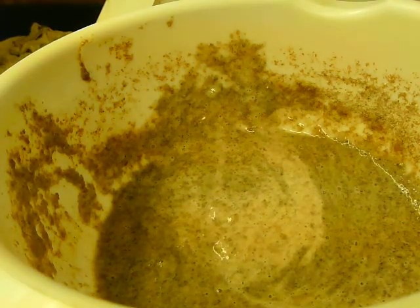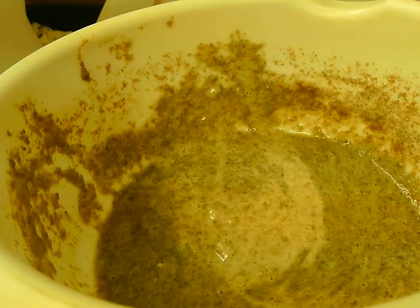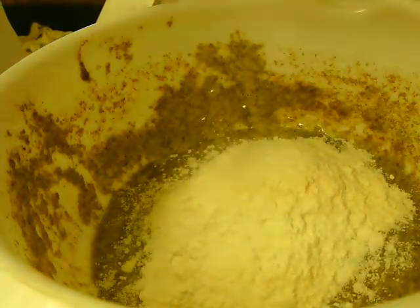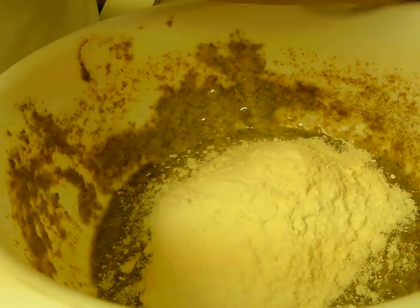Move this away. And we've got our flour that's going in. This is 100 grams, which is 4 ounces or 1 cup.